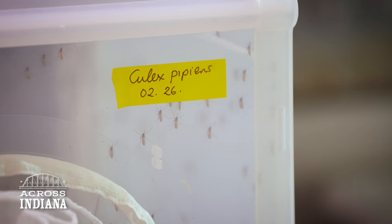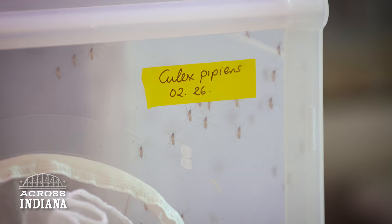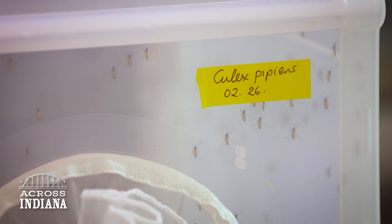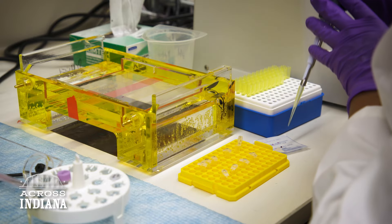There are close to 4,000 different species of mosquito on the planet, all very distinct. To my knowledge, I don't think there's anything that mosquitoes haven't been able to become resistant to — except, I think, the technology that we're working on here.